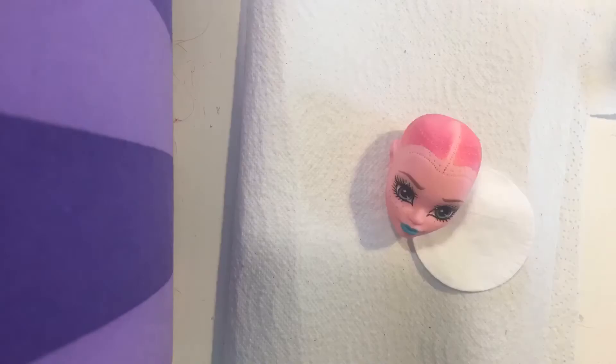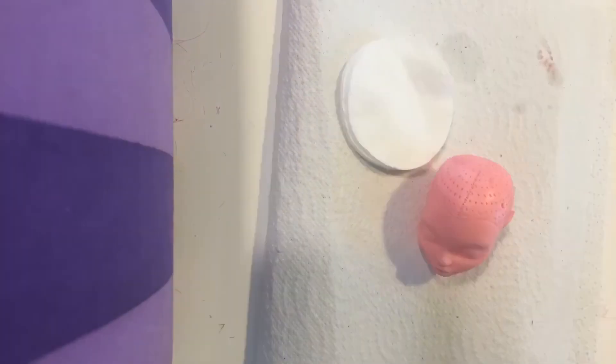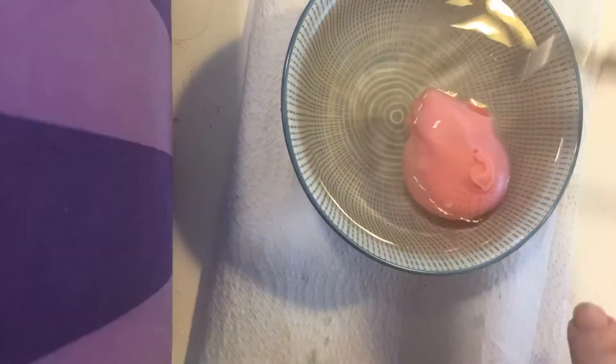It takes a while, and then I take off the face paint with acetone. Afterwards I use dish soap to clean it off, then hot water again.